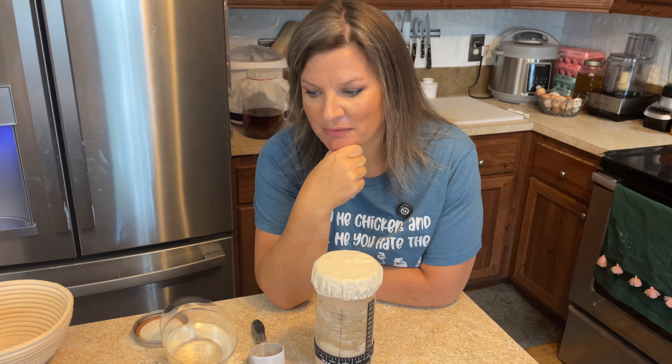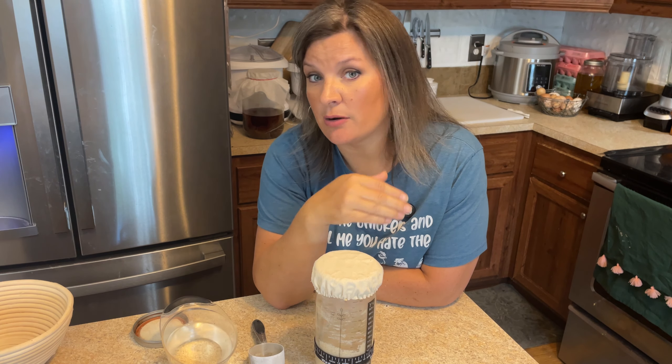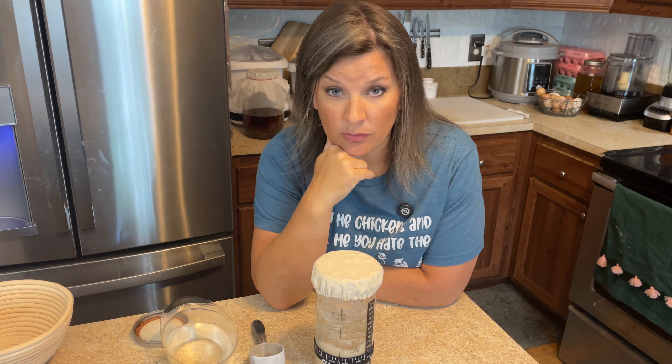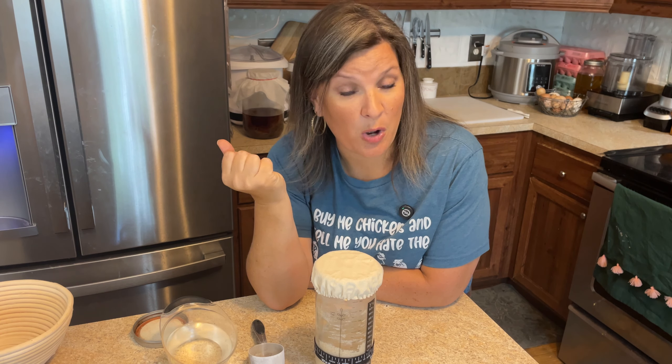Once I start getting things to where I feel like I can share them with you, I will — hopefully soon. In the meantime, go ahead and get your sourdough starters going, because even if you're not making bread yet, keep your starter going. The stronger your starter is, the better your bread is going to be. There's nothing wrong with having a sourdough starter for two or three years like me and not really making bread with it. Hopefully this was helpful — look forward to seeing y'all next week, bye!